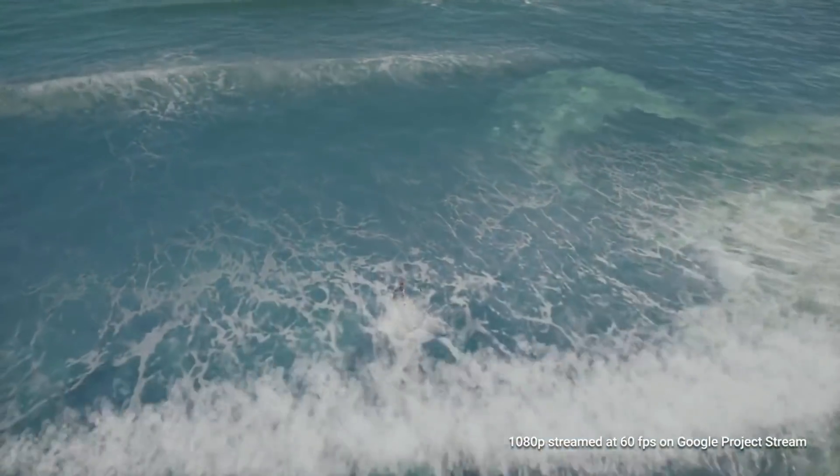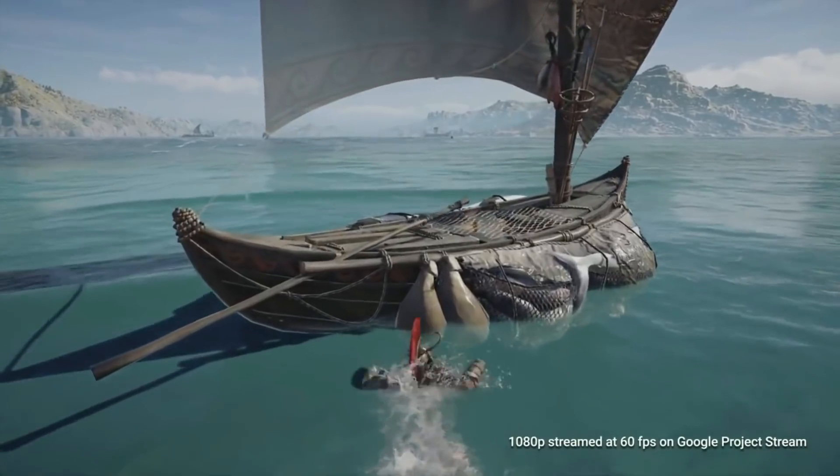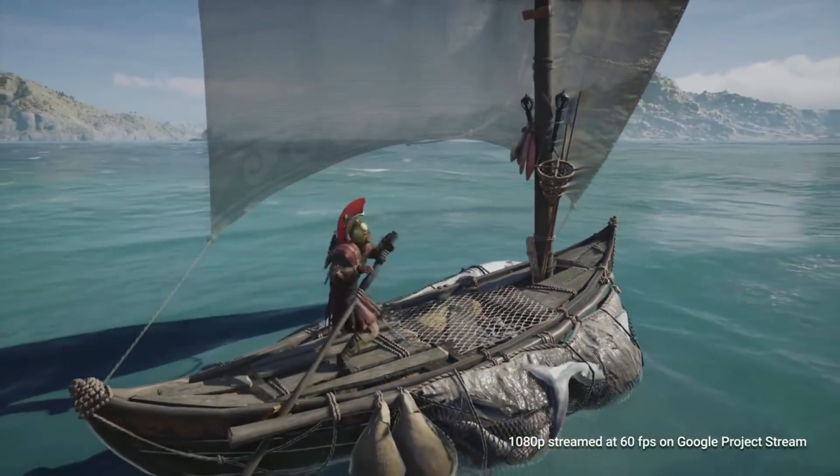I'm pretty sure I know what that's all about. If you remember about a year ago, they announced something called Project Stream, where basically you can use Google Chrome and your internet connection to play triple-A titles. That's all you need — Chrome and a really stable internet connection — and you can play triple-A titles, reportedly at 60 frames per second. So that is why I think they're going to be letting our Switch controllers work on Chrome, so you can play their streaming software games. It only makes sense. That's the only reason why — it's because of Project Stream.